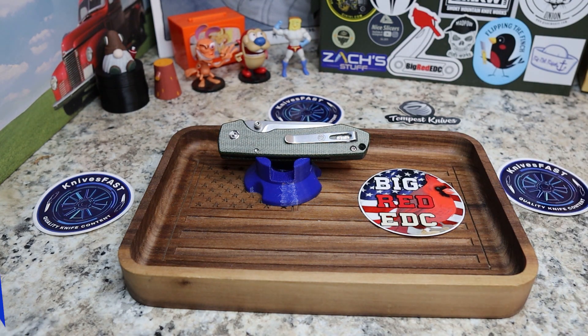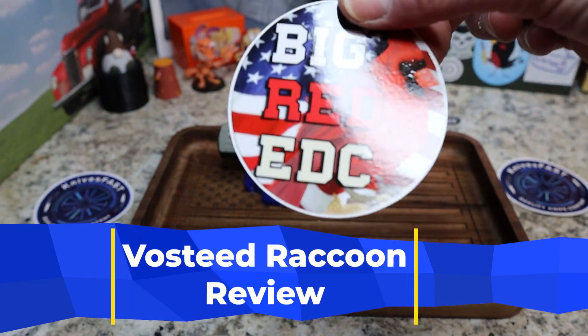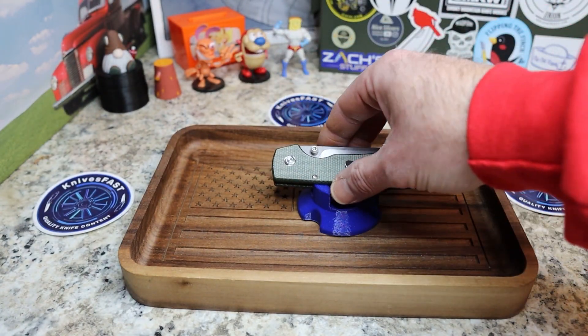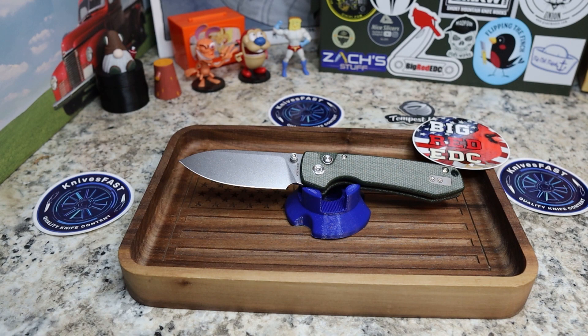If you're not subscribed, please check the channel out — it's a fun place to be. This is a really cool knife. It comes to me by way of my buddy Big Red EDC — I'll have his information down in the description, please check him out. I'm going to start off with some rough thoughts, which is a little different than the way I usually do a review, but this has been a very popular knife that kind of took the EDC world by storm.